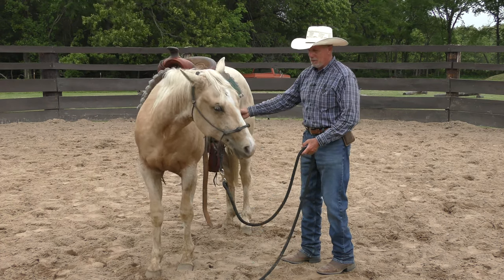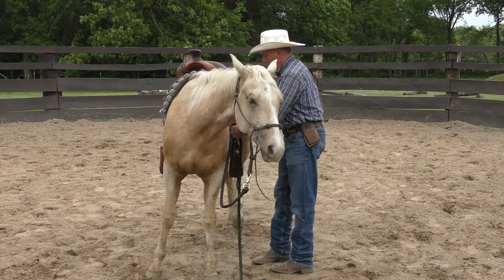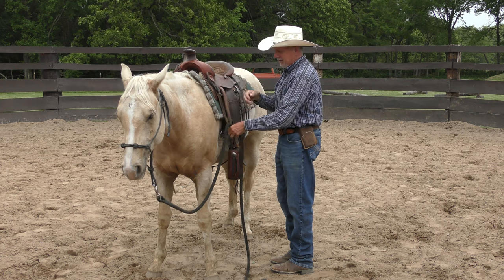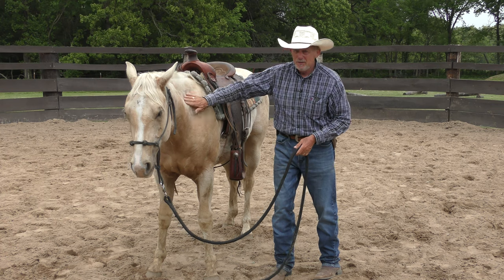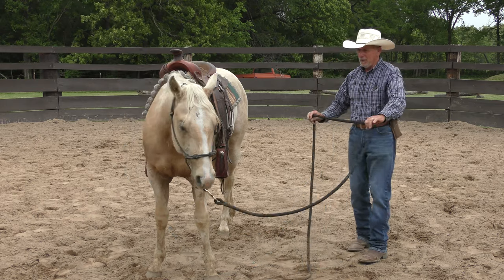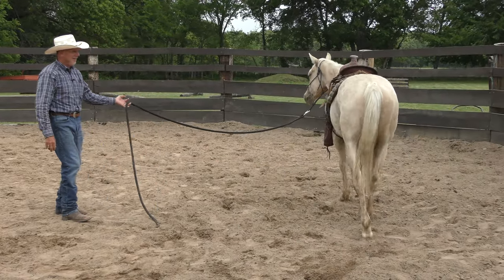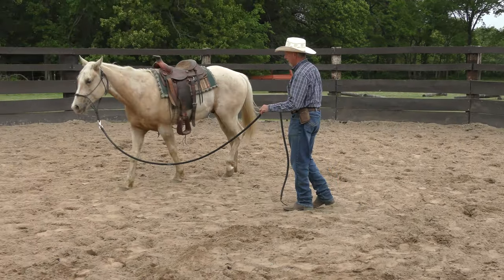He's not too bothered — he's wondering what it is but not scared. Now I'll start off lunging him, because if he does get bothered and start humping or bucking, I'd like to stop him if I can. I don't want him to start thinking that's the answer to a problem. I don't think he will — he's pretty calm. Yeah, that doesn't get much better than that, does it? He's like, 'I don't even notice — no big deal.' Okay, let me trot him off.